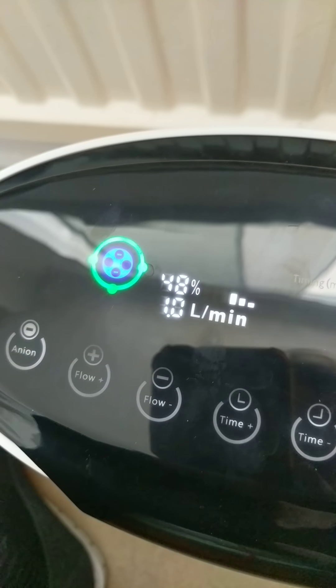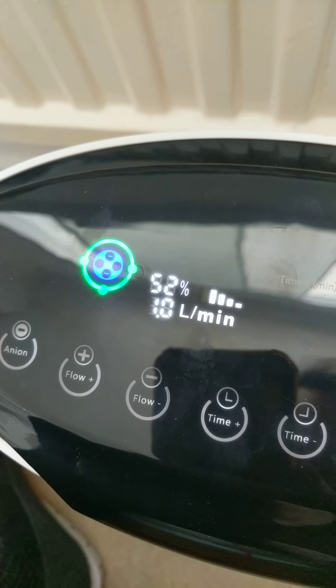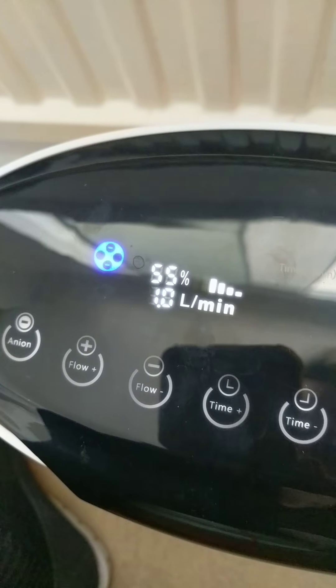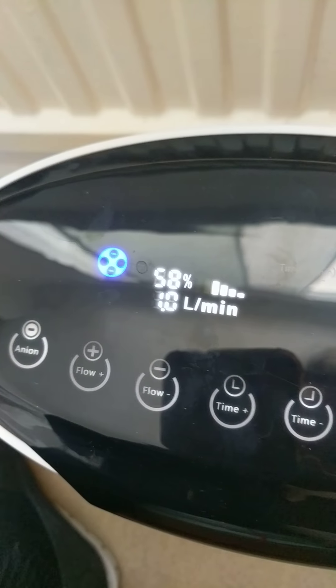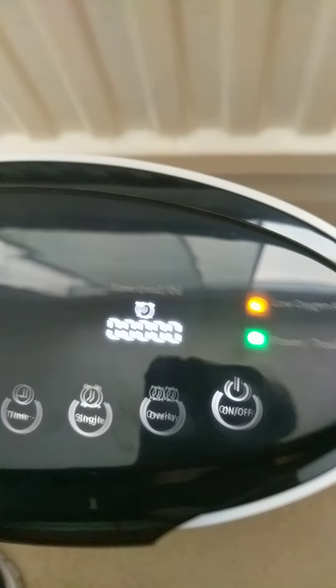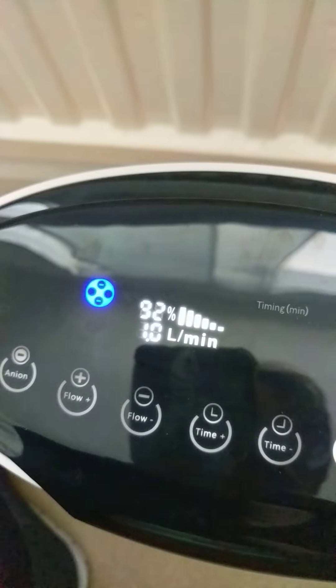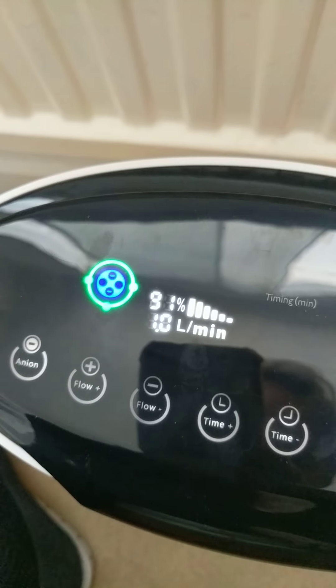You'll notice that this is already pumping out one litre per minute and it's increasing the amount of oxygen. It's going up now to 64, 76, and there's a yellow light that's just turned off — the low oxygen light turned off because it's now at 92%.